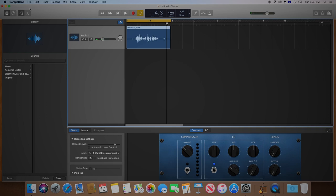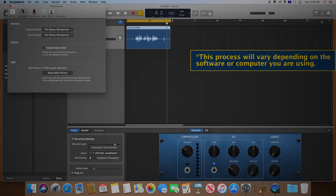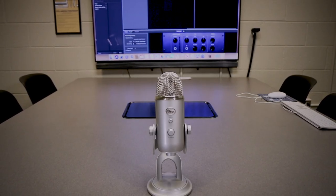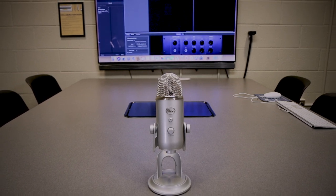Once there, make sure your audio input is selected to Yeti stereo microphone, and your output is either selected to Yeti stereo microphone if you wish to plug headphones directly into the microphone, or the computer's default speakers if you wish to use those. If you are not using headphones, be sure to keep the microphone at a good distance from the speakers to prevent feedback.